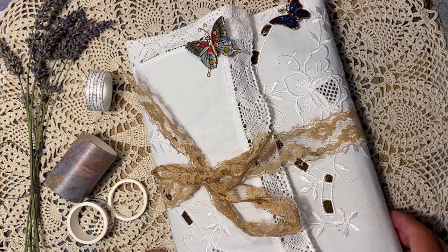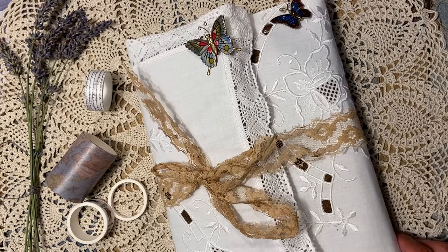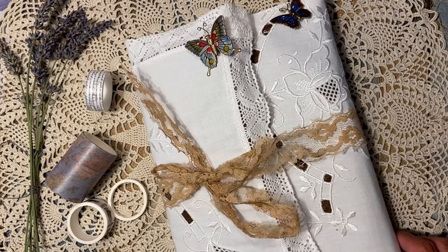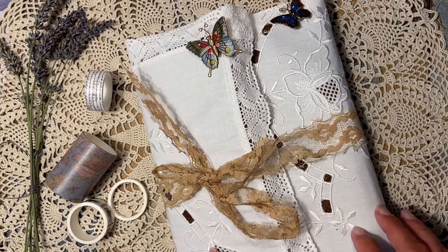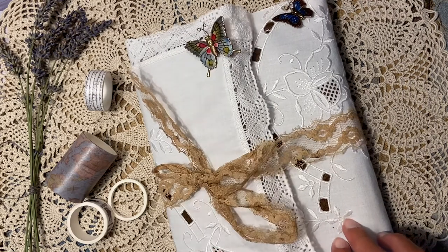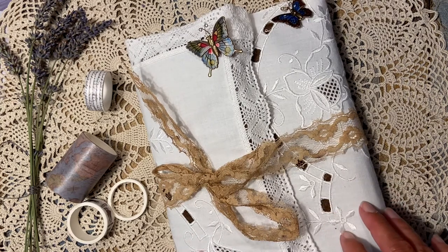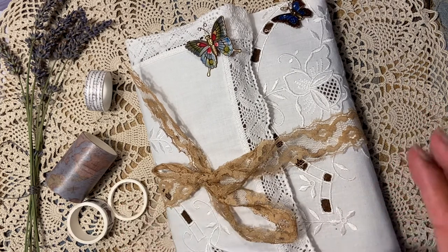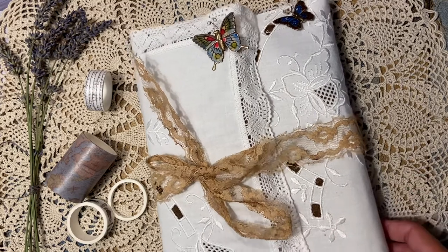Hello crafty friends, this is Pirjo and today I will show you what I did with the Grassspire scrapbook photo album. I received the brown felt photo album and this is what I made with it, so let me show it.